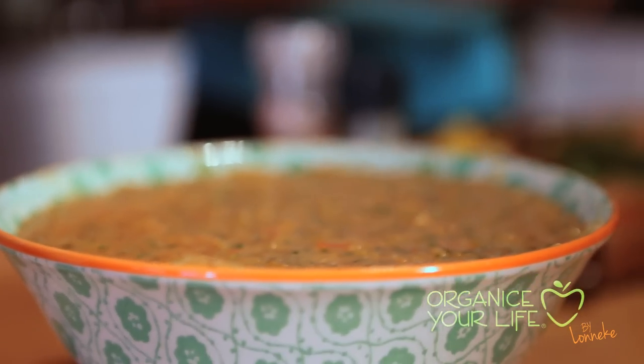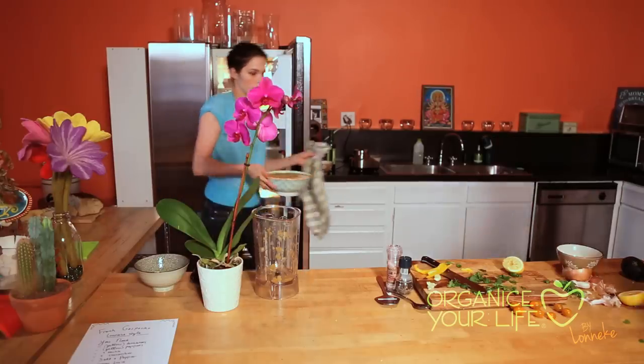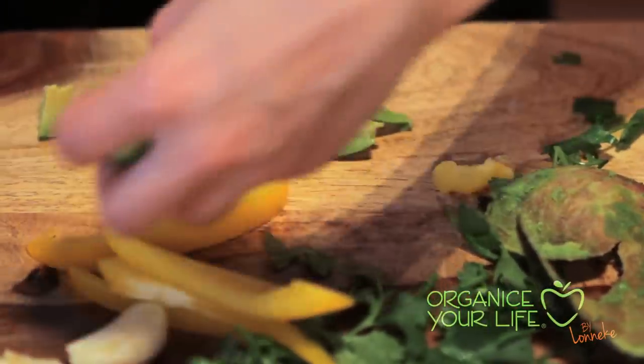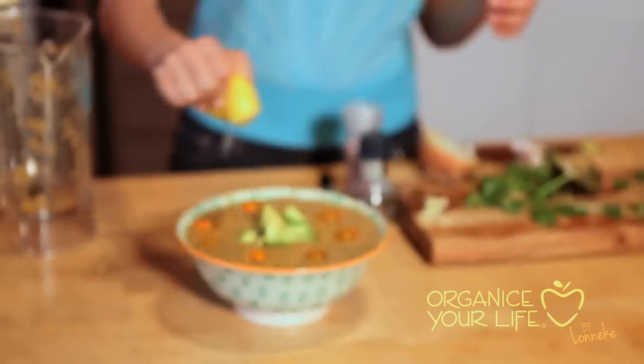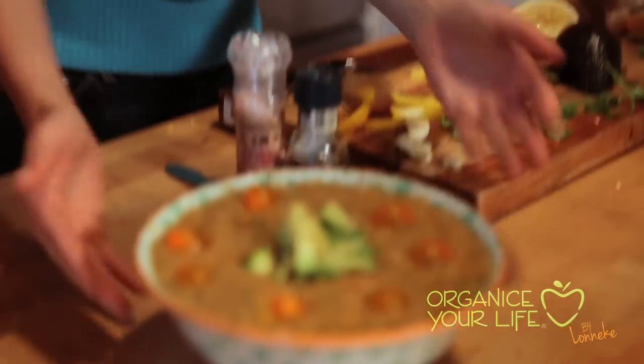Now I'm gonna chill it, and then in an hour it's ready to serve. Now I'm gonna add some ripe avocado to garnish. Tomatoes. I pour some more lemon juice over it because it preserves food. Tada!